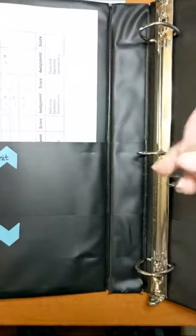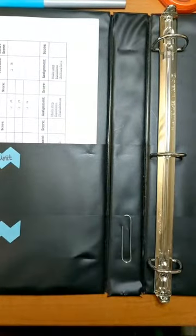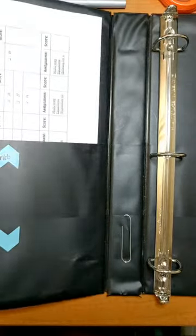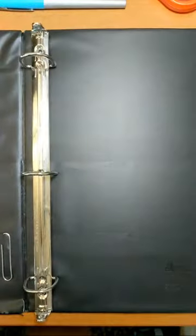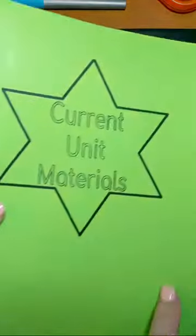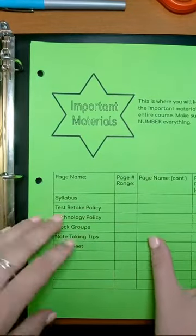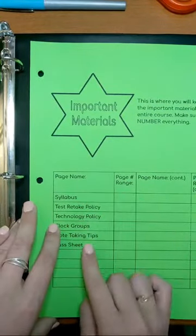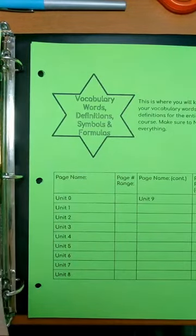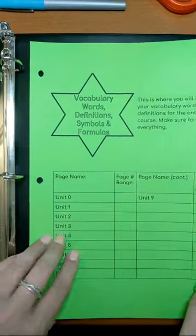Then we will go ahead and put our big paper clip. I'm going to stick mine right here, but if you would like to put yours in your zipper pouch instead, that is fine. Then I'm going to go ahead and put in the tabs. The current unit materials should go first, then your important materials tab, then your vocab, words, definitions, symbols, and formulas should go after that.